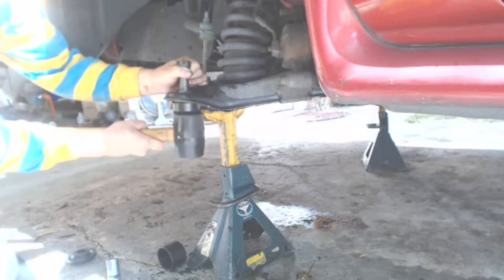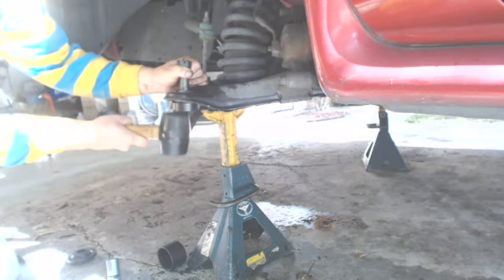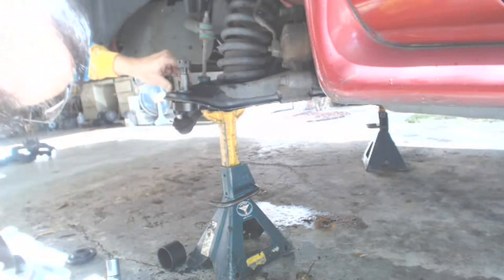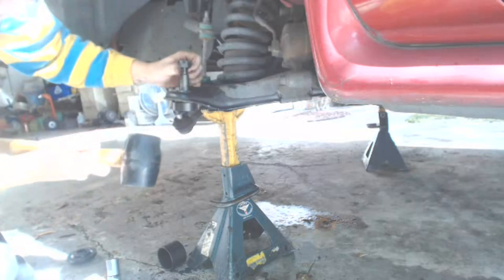Here I'm just starting the ball joint by tapping it in with a rubber mallet to get it started. It will make it much easier to put the press on it and begin pressing it into place.